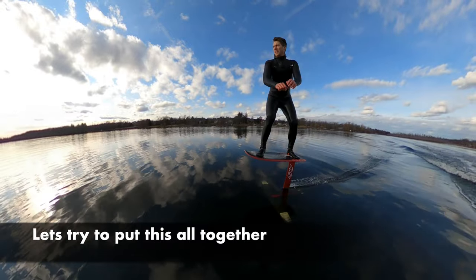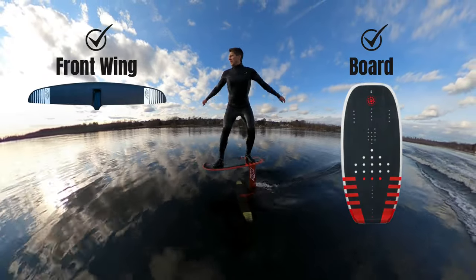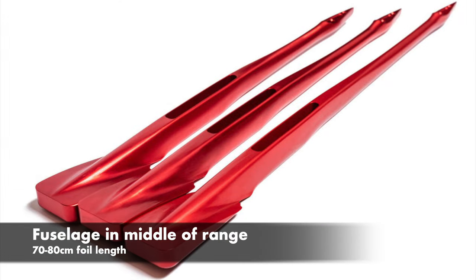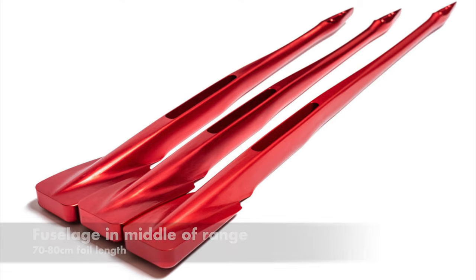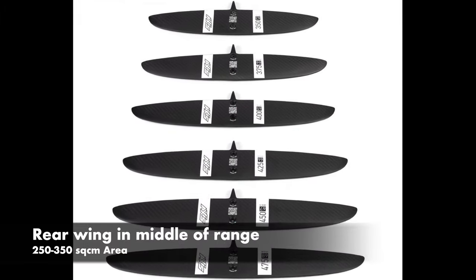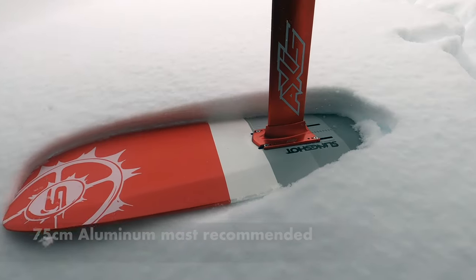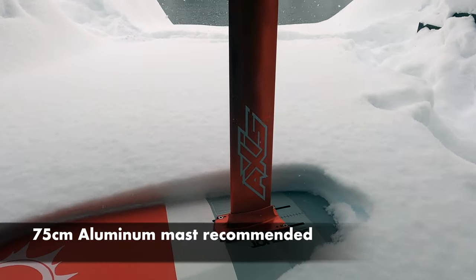Let's put this all together. The front wing and the board matter most. If you select the fuselage and rear wing in the middle of the range — not the biggest or the smallest — you'll be fine. An aluminum mast at 75 cm will also work great.